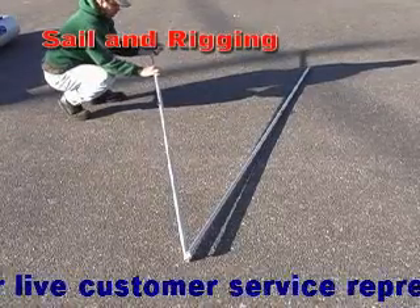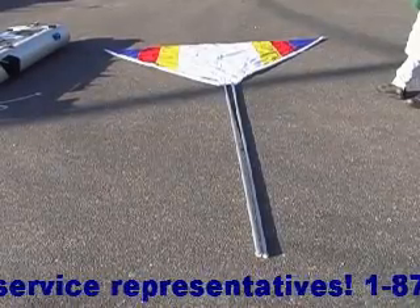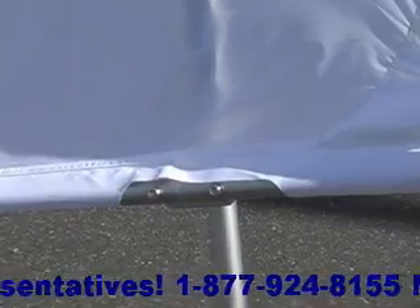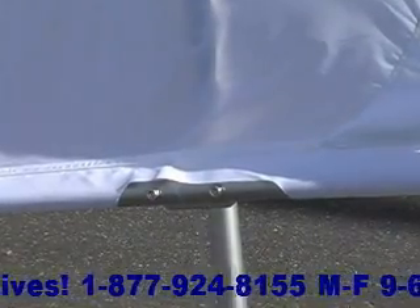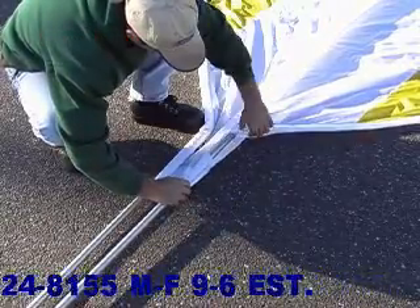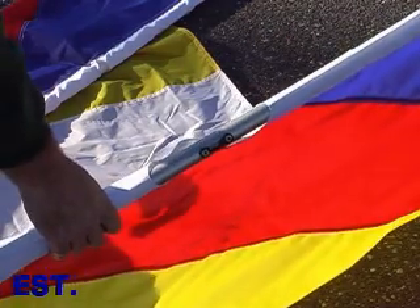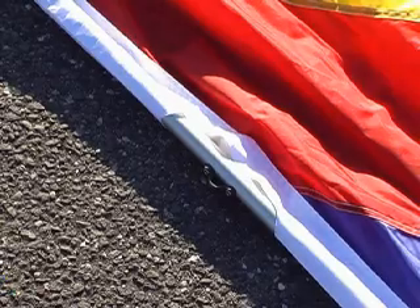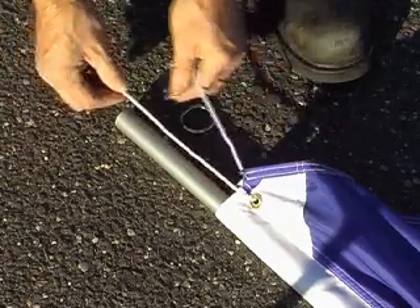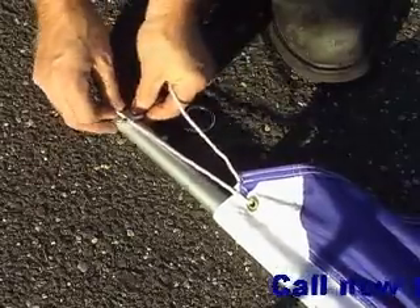The mast and boom spars consist of 6 shock-corded aluminum tubes that snap together. Lay out the spars and the sail on a flat surface. Note the gap in the sleeve for the boom spar where the mast loop will be attached later. Insert the spars into the pockets on the edges of the sail as shown. Make sure the loops on both spars are facing outward. Tie the sail to the bolt in between the sail spars as shown. Using the included rings, tie the sails to the ends of the mast and boom spars as shown.